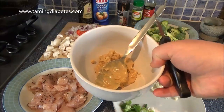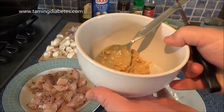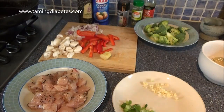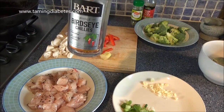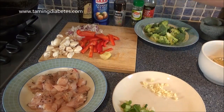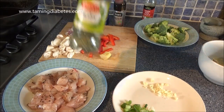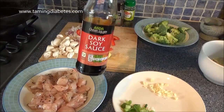There are two spoonfuls of crunchy peanut butter, but you can use smooth. I have some dried chillies — I'm going to use about four or five, but you can use chilli powder or chilli flakes. There's also some parsley — you don't need that if you don't want it — and some dark soy sauce.